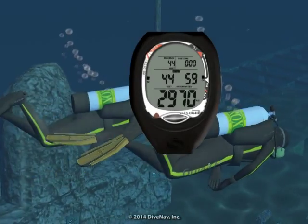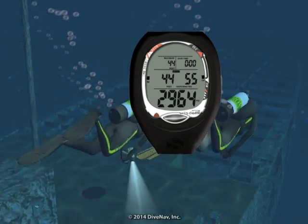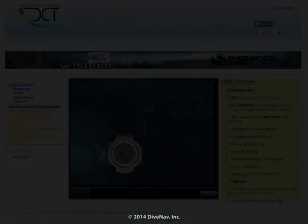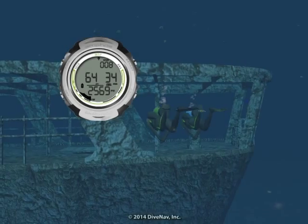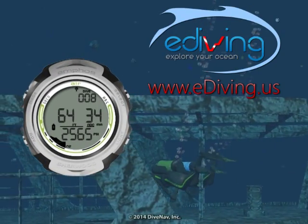In this video, we have given you an overview of the Sherwood Wisdom 3 Personal Dive Computer. To learn more about the Wisdom 3, take the Wisdom 3 Online Specialty Class at divecomputertraining.com. To practice with the Wisdom 3, use the e-diving scuba diving simulator.